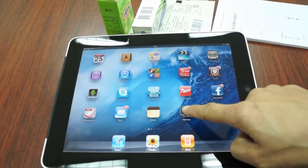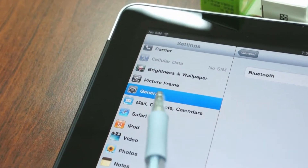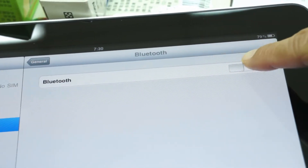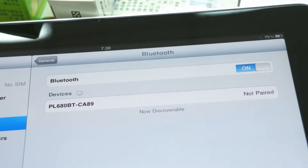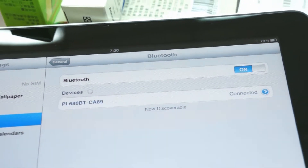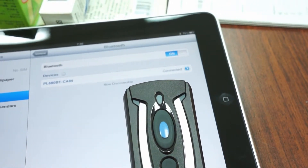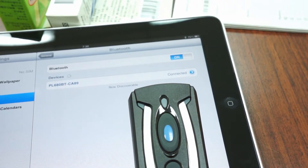Turn on iPad's Bluetooth by tapping on Settings, then select General. Turn on Bluetooth to search for Bluetooth devices. When the iPad discovers the scanner, tap on the scanner shown on iPad to make the pairing. Once you hear four ascending beeps, it means the scanner is paired with iPad. You will see the link indicators of the scanner blink blue one time per 2.5 seconds.